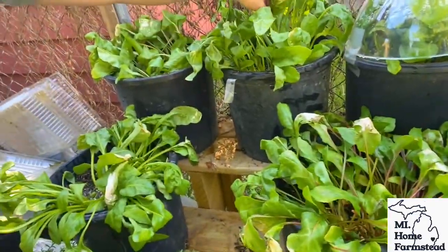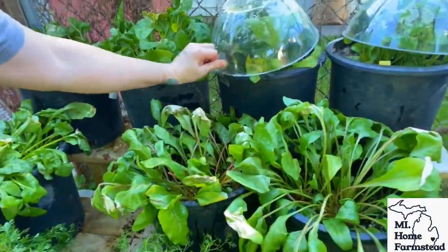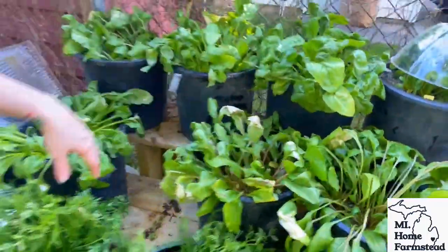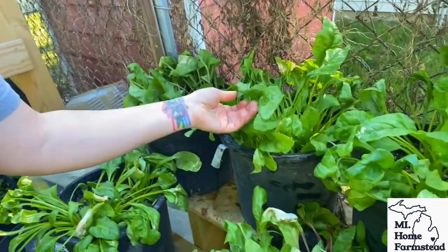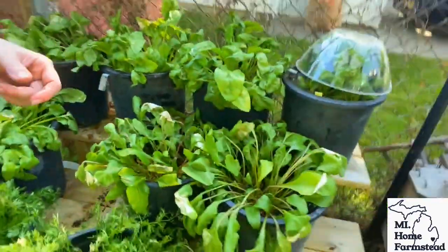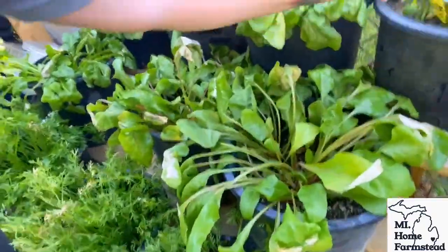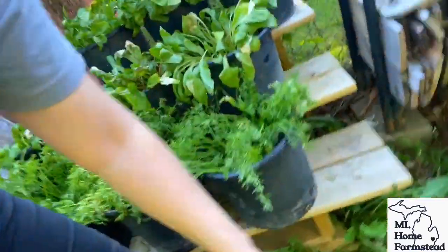Yeah, we are definitely a beet family for sure. Beautiful — just a couple leaves that were damaged on this one. That one popped right off; the moisture had already pulled through that one. This is another golden beet. Something kind of interesting is the golden beet leaves look a little bit more rounded than the Chioga beets — so that's pretty cool, the variation in leaf shape. Let's go ahead and open the last one. This one is another golden beet, and as you can see it was already popped — moisture had already come through there.